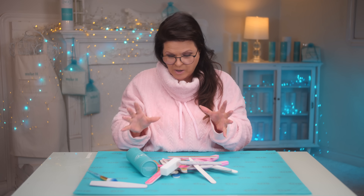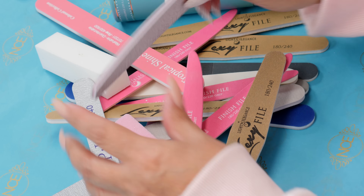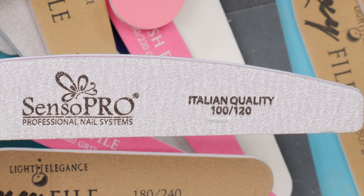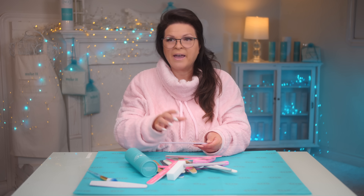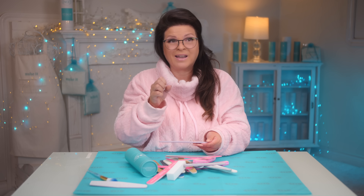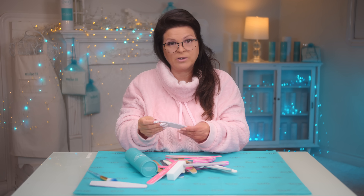Do we have any of the coarser ones in here? I can tell this one by feeling it — it's a little bit coarser. One side is 100 and one is 120. Those are lower numbers and those are high grits — they have a coarse grit. These will take off a lot of product.